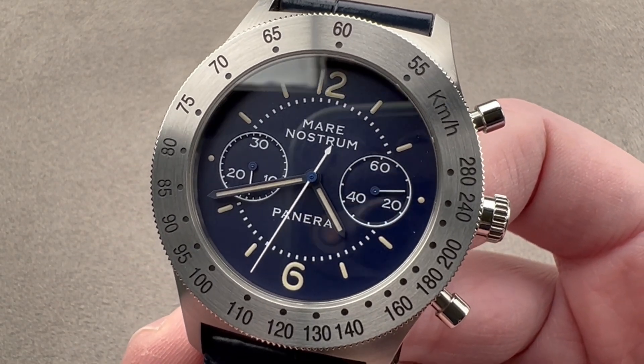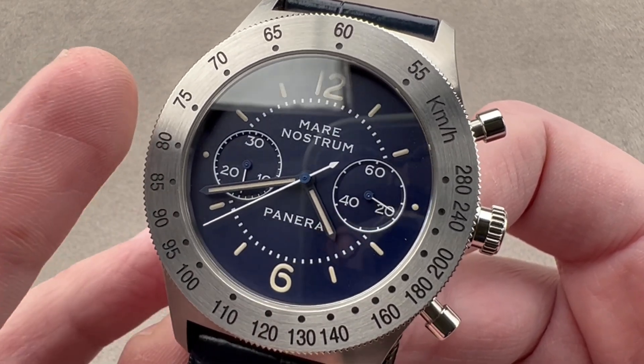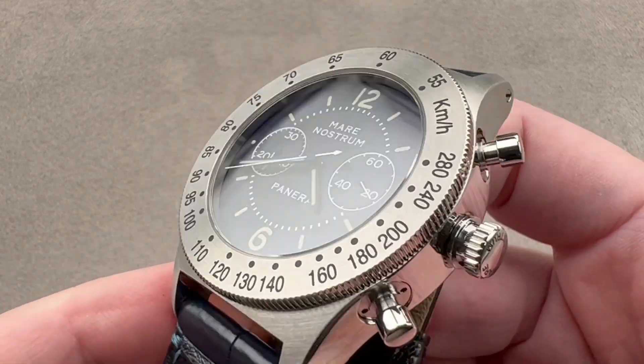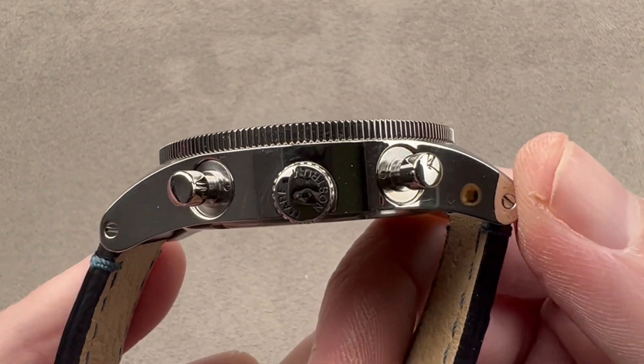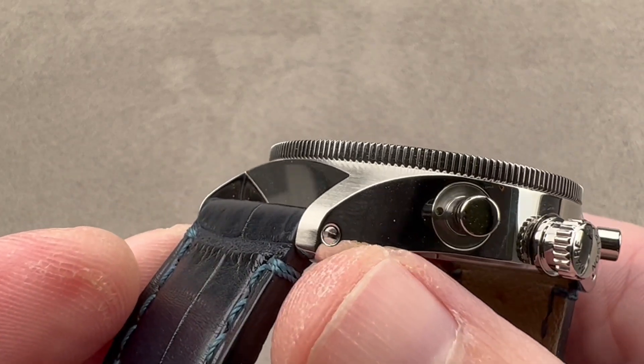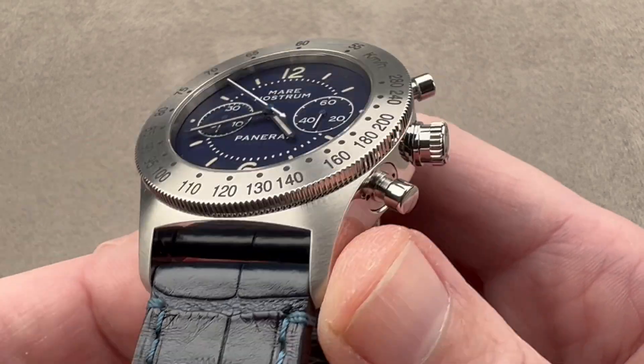42 millimeters in diameter, manual wind, and ETA powered. It hews very close to its inspiration — steel, 42 millimeters in diameter, 12 millimeters thick, and 53.6 millimeters from lug to lug. The straps are held on firmly using screws and bars, and the spacing between the lugs is 22 millimeters.